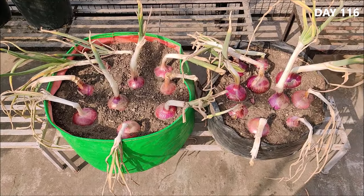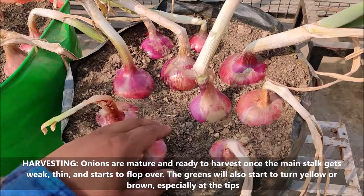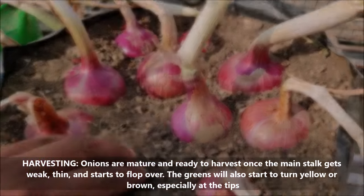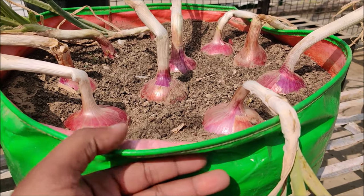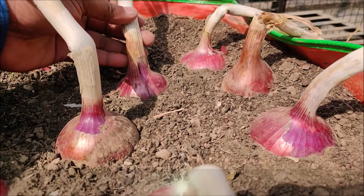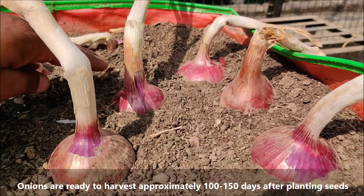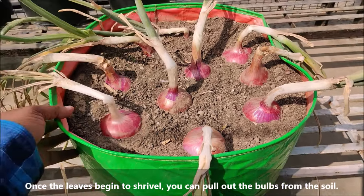Onions are mature and ready to harvest once the main stalk gets weak, thin, and starts to flop over — the greens will also start to turn dry and brown, especially at the tips. You must allow them to grow until they reach full maturity. Onions are ready to harvest approximately 100 to 150 days after planting seeds. Once the leaves begin to wither, you can pull out the bulbs from the soil and lift all of the bulbs to harvest them.